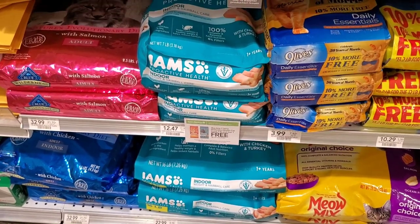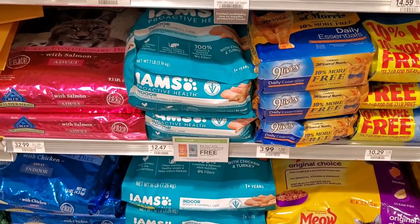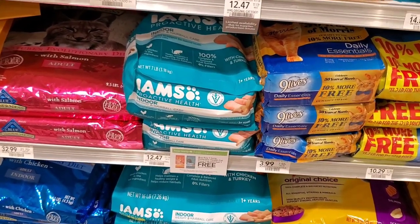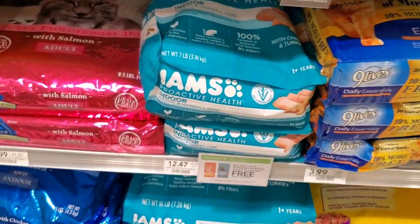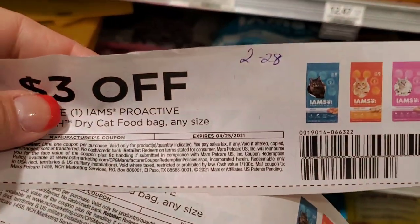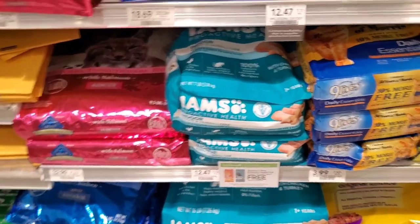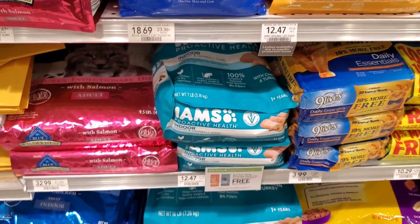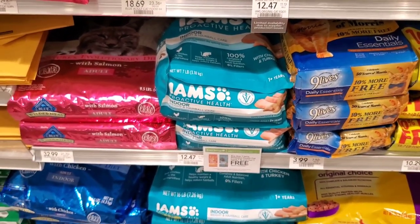I've shown this cat food deal before — I'm sorry, this might be the third time! If you use the coupon and the extra savings flyer it makes them buy one get one free, so it's two bags for $12.47. Then we use a $3 off one coupon, so it'll be $6.47 for both — that's about 14 pounds of cat food for $6. I think that's a great deal. I know someone with a cat who will use it.